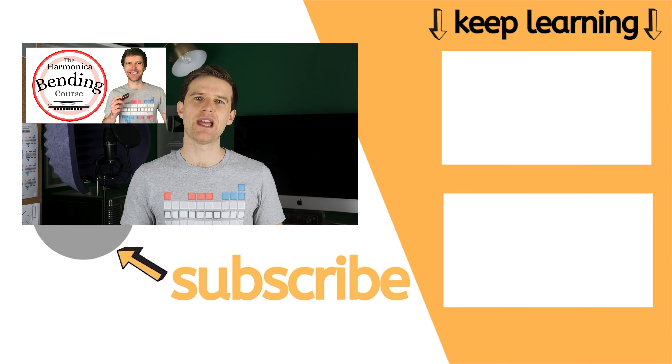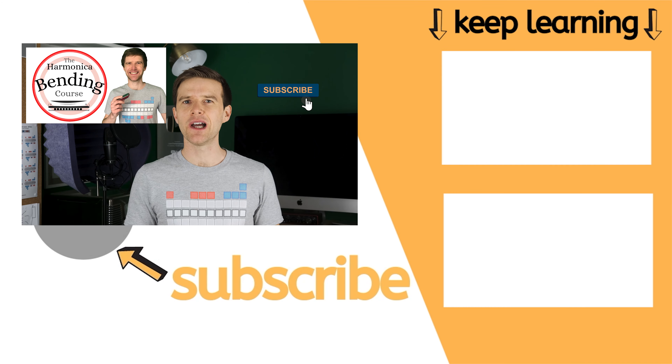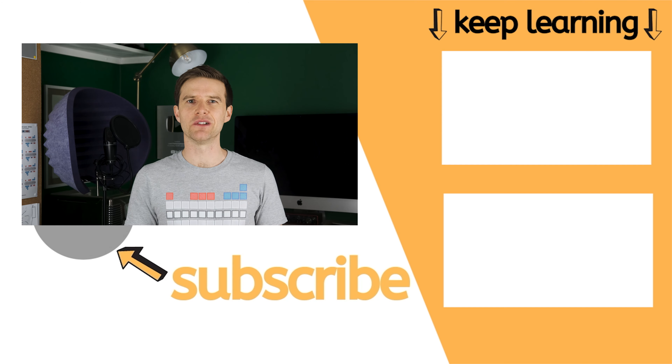I hope this video has been useful for you. I wish you the best of luck with your bends. Do let me know in the comments how you're getting on, what's worked for you, what you're finding difficult — I always try to respond to as many comments as I can. If you want to learn more about bending, check out my full bending course. If you've enjoyed this video, please click like and subscribe — I put out free harmonica lessons every single week. Good luck with your playing, I'll see you soon. Cheers.